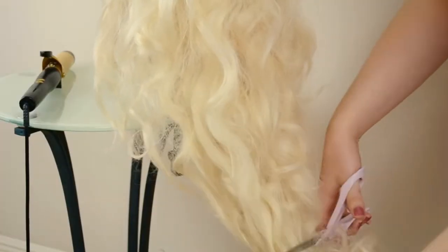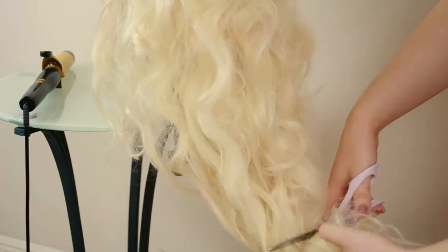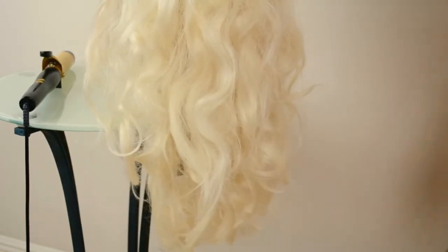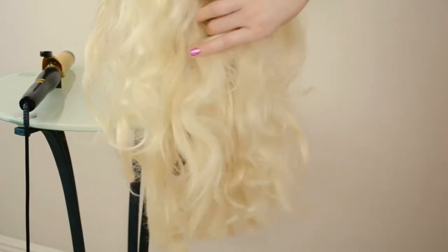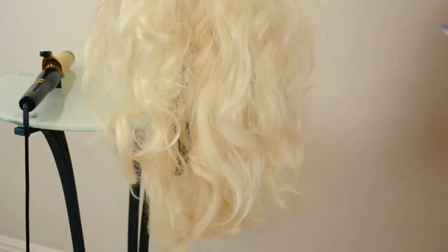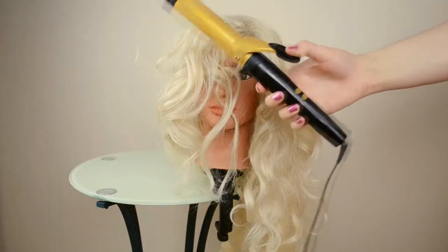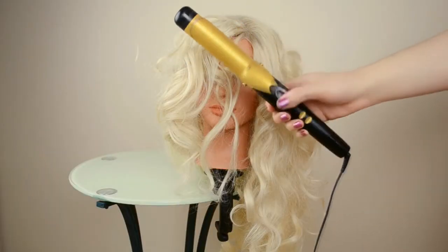First I'm going to cut off about three inches from the bottom just so it's a little bit shorter to work with, because I'm going to make it shorter anyway. Now I'm just going to re-curl it with a larger curling iron.